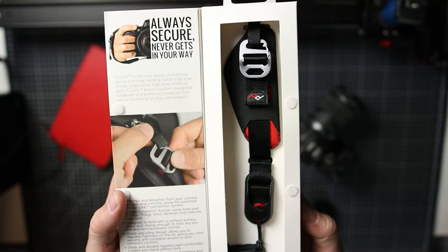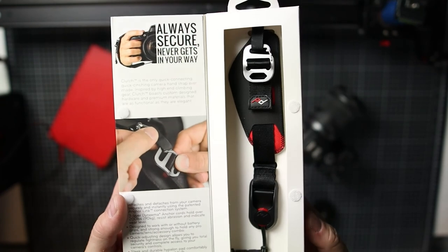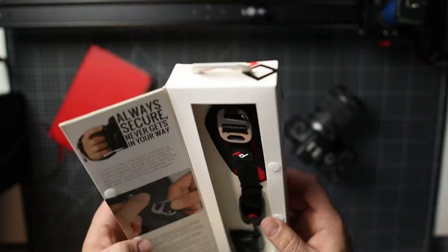As always, Peak Design excel themselves with the packaging. It's actually got a little magnet — the bit you can open to have a look at the product inside is magnetized. The clutch strap had a little Velcro bit, but they've upped the ante. They've gone to that next level of packaging. It's a little bit unnecessary to be honest, but they've got a magnet.